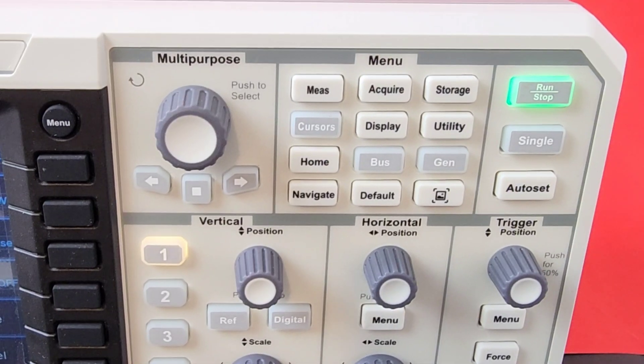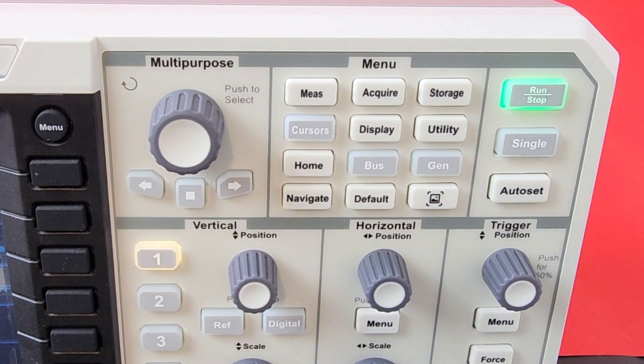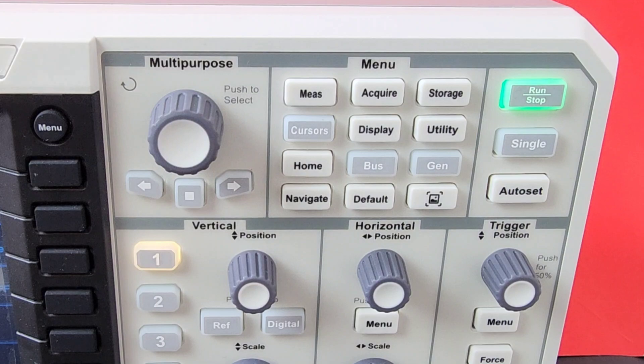Four channel analog outputs — they're not gold-tipped, but we're talking about a $500 or so US instrument here, so let's be real.